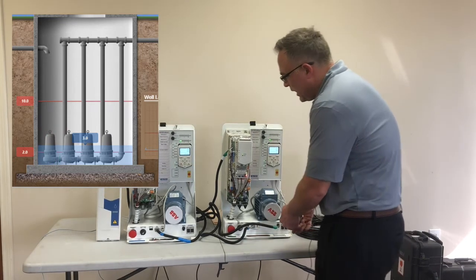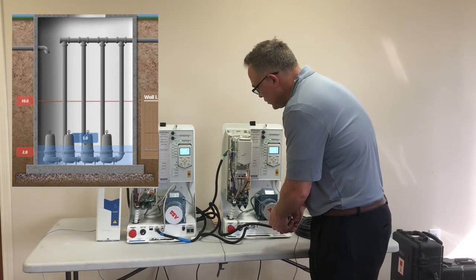Now it should alternate over to pump two. We're going to put pressure on — pump two is operating. We're going to let that ramp up to full speed for a bit, then release pressure and the drive should shut off.